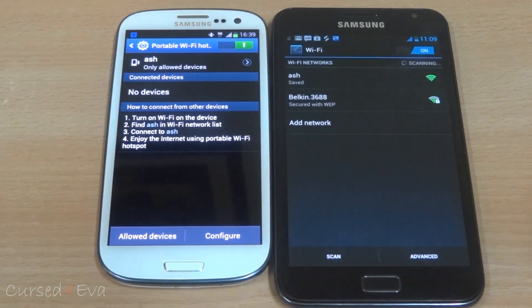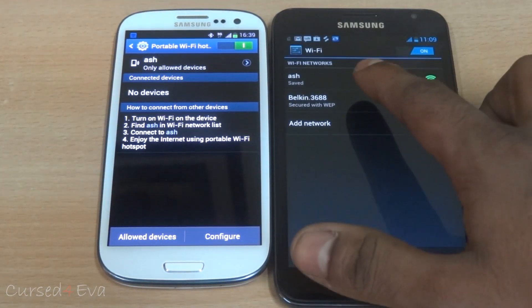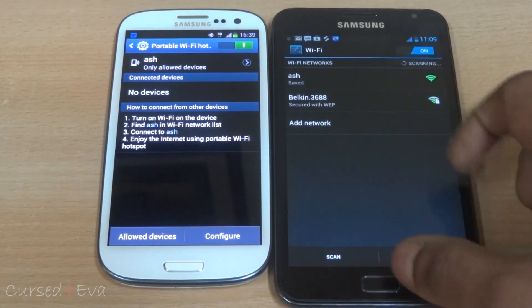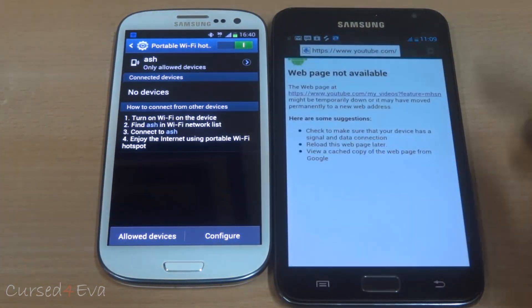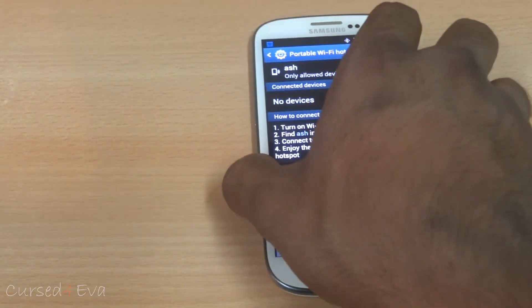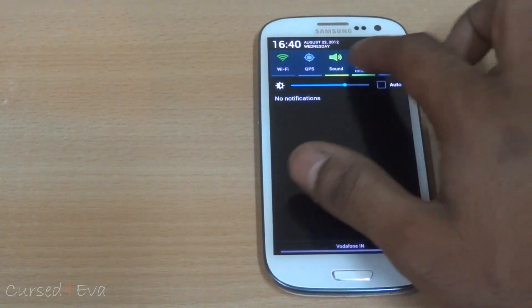As far as connectivity goes, the hotspot feature is pretty broken — it does not work without any keys, and even as an open connection it just says 'connecting' and doesn't work. Wi-Fi works fine, no issues. The 3G connectivity is perfect — no issues there again.